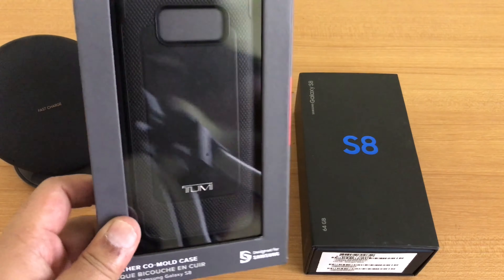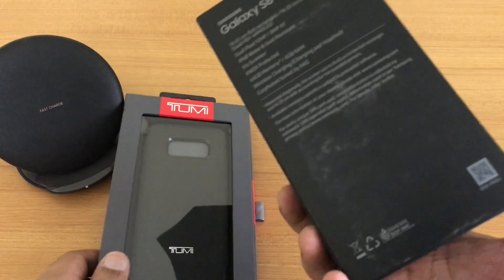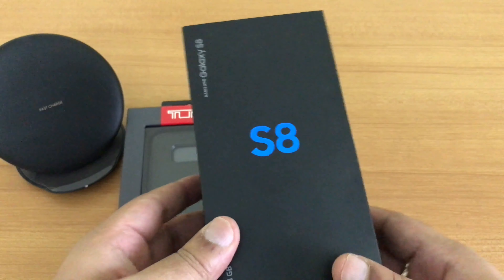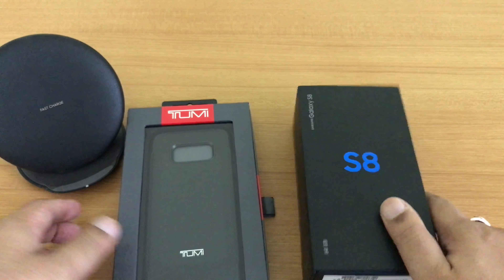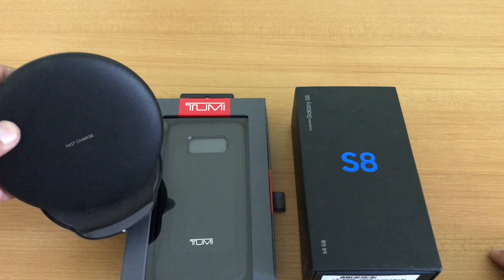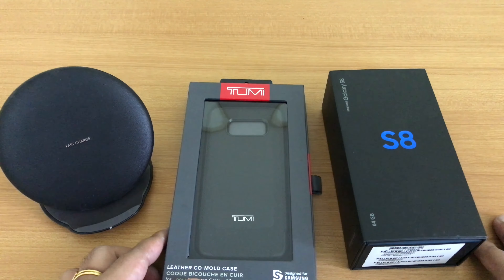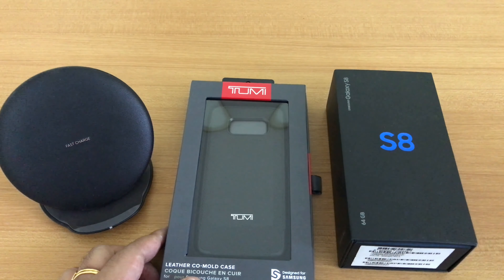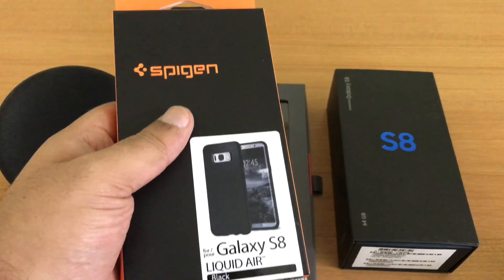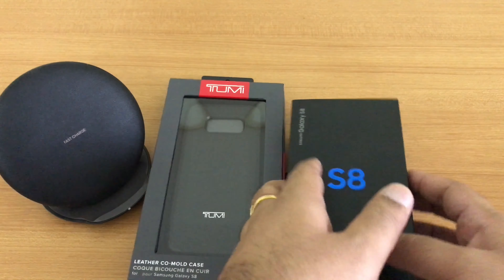This is basically the Indian version as delivered by Samsung. I have my S8 here, purchased from a store in Gurgaon. I also have a fast charger from Samsung to demonstrate whether the phone charges with the case on for wireless charging. I also have another case here — the Spigen Liquid Air black case — and I'll give details on that once we're done reviewing the TUMI case.